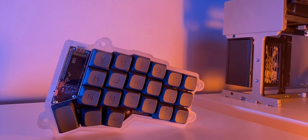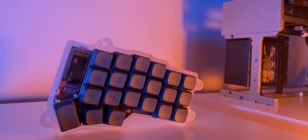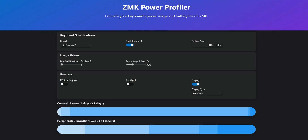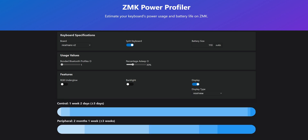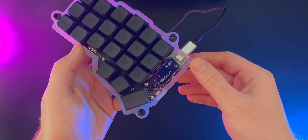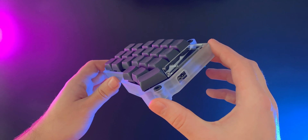The display on the right half of the Korone is a little bit emptier, as it only displays the connection status to the left half and the battery level. I haven't been able to do a proper battery life test, but the ZMK Power Profiler estimates I should be getting the same battery life as without the screen — about a week of daily use for the left half, and up to a month on the right half. I'm using a magnetic USB cable, so charging when it's getting low is super easy, and it takes less than an hour to fully charge one of the halves.